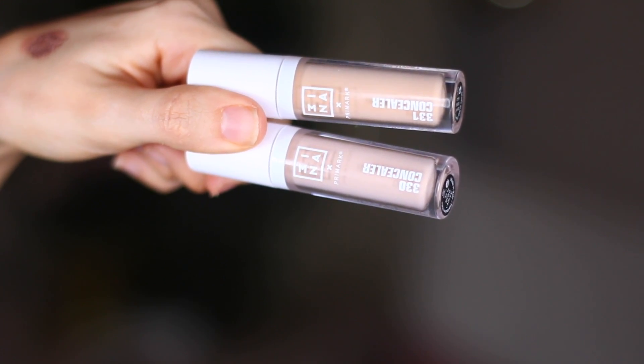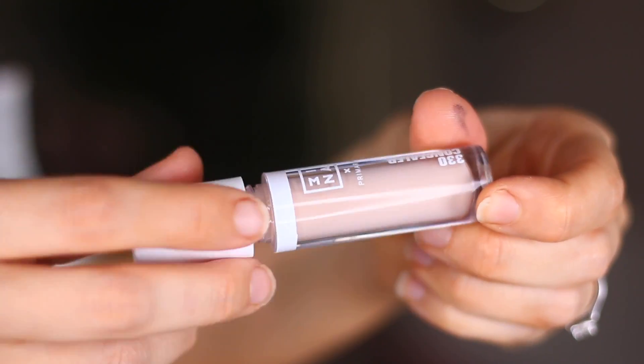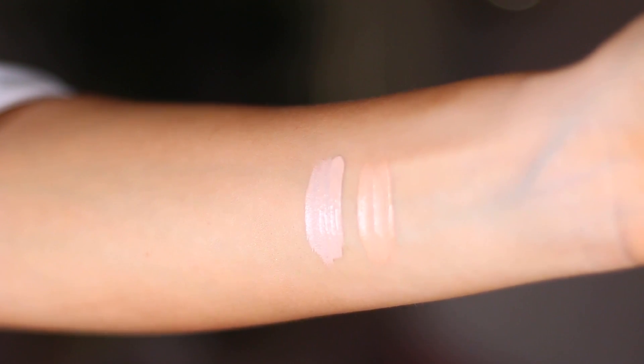I already have foundation and my brows on because there is no foundation in this range. There's also no powder in this range, so everything that isn't in this range, I'll just quickly skip past. But let's test out the concealers. So I got both concealer shades — colours 330 and 331 — because one was a bit more pinky undertone, the 330, and the 331 has a little bit of a yellow-toned undertone, which is amazing. I'm going to mix them both and hopefully they brighten my under eyes.